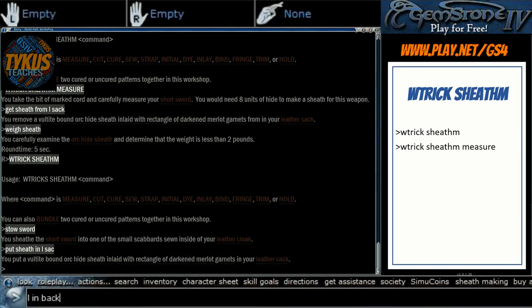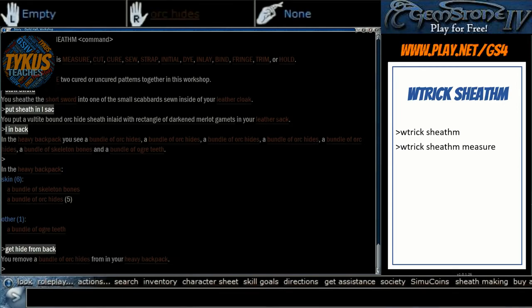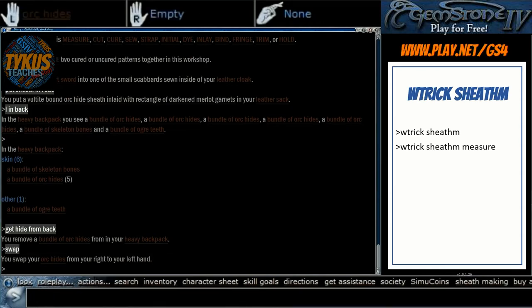Now we've got some hands. In our backpack we have a bundle of orc hides times 5. The game automatically will stick them in your right hand, which of course is wrong. The hides need to be in your left hand and either an existing pattern or nothing needs to be in your right hand. We're going to cut 10 of these hides and make a sheath — WTrickSheathM cut 10. If we were making that specific 8-hide sheath, that's where the 8 would go: WTrickSheathM cut 8.